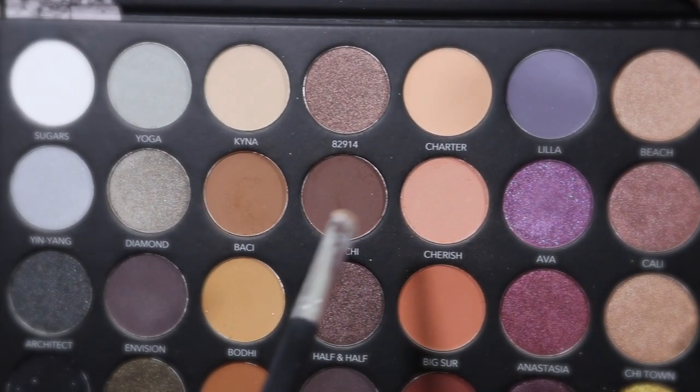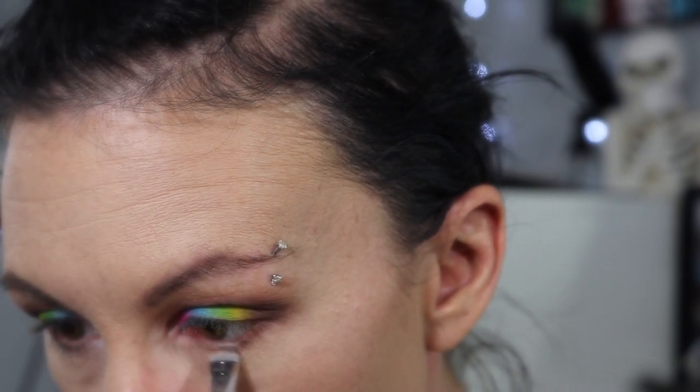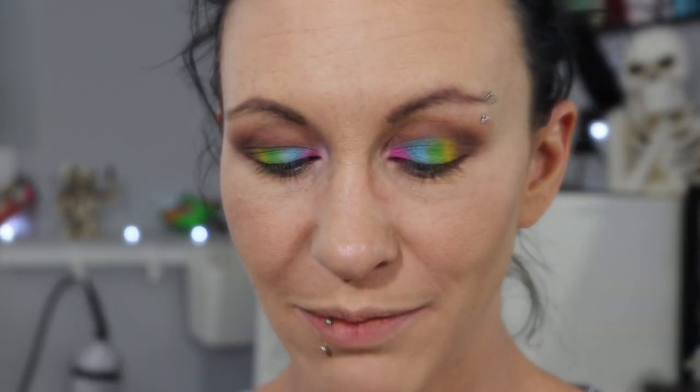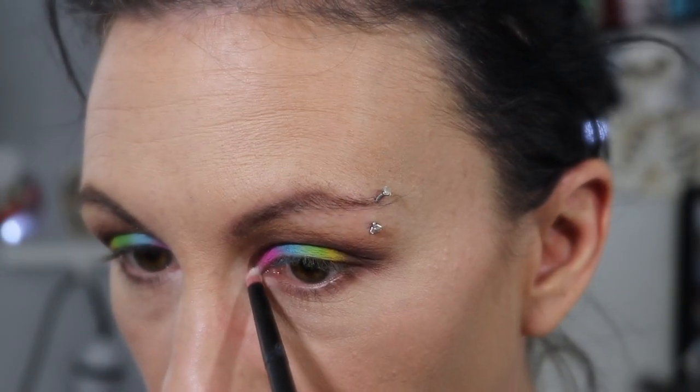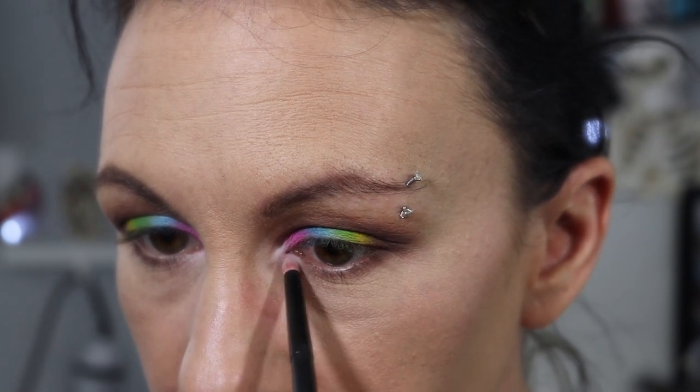I'm so sorry that didn't film. Now with this little brush, I'm going in with Chi Chi again — this is going to be swept across the lower lash line. With this pointy little brush, I'm going in with Sugars, this white one, going into the very inner corner, up through that pink a little bit, and then down along the bottom as well. There is no liner or lashes.